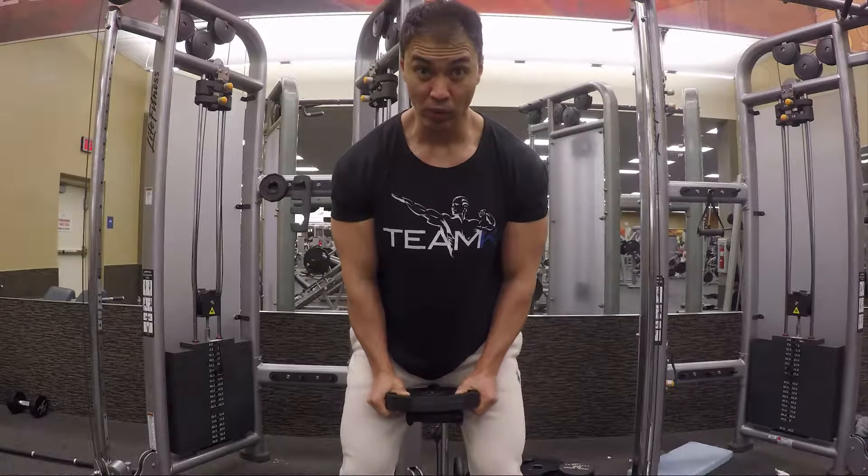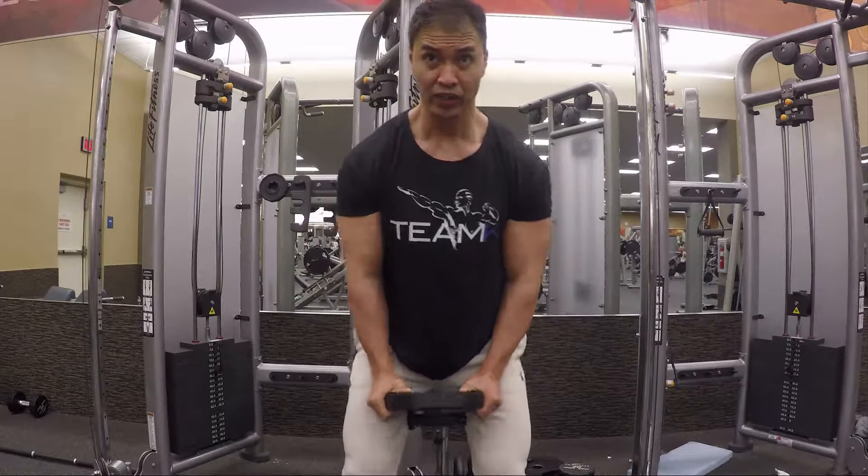Notice that I'm leaning forward slightly to put more emphasis on the anterior delt.